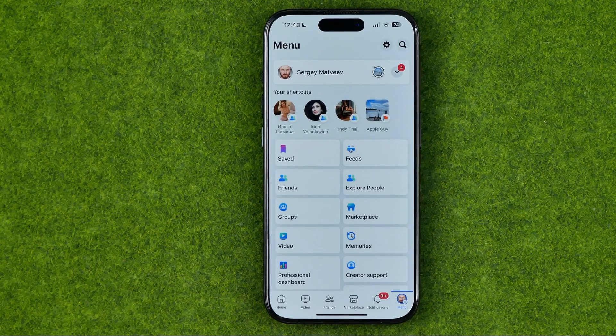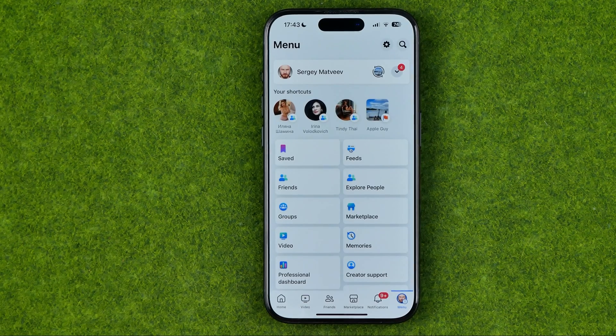Basically guys, you can just lose access to your Facebook account by using such extensions. So I don't recommend you to use any third-party extensions for mass deletion of Facebook friends.